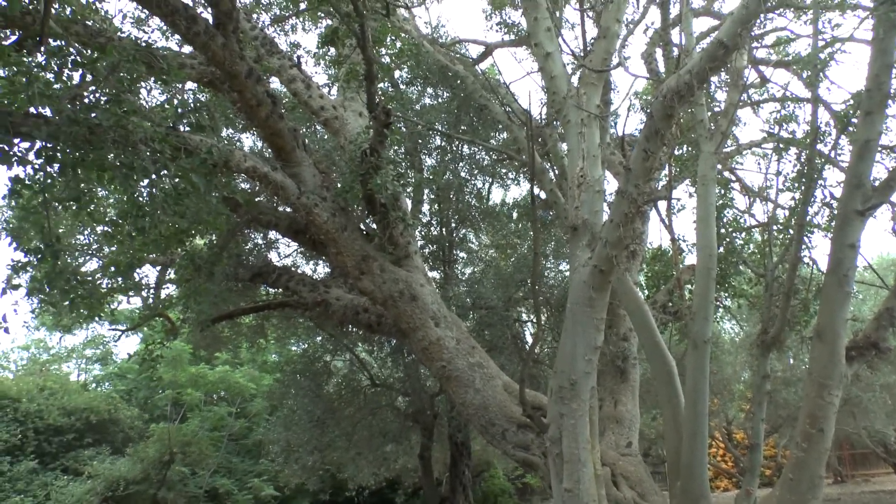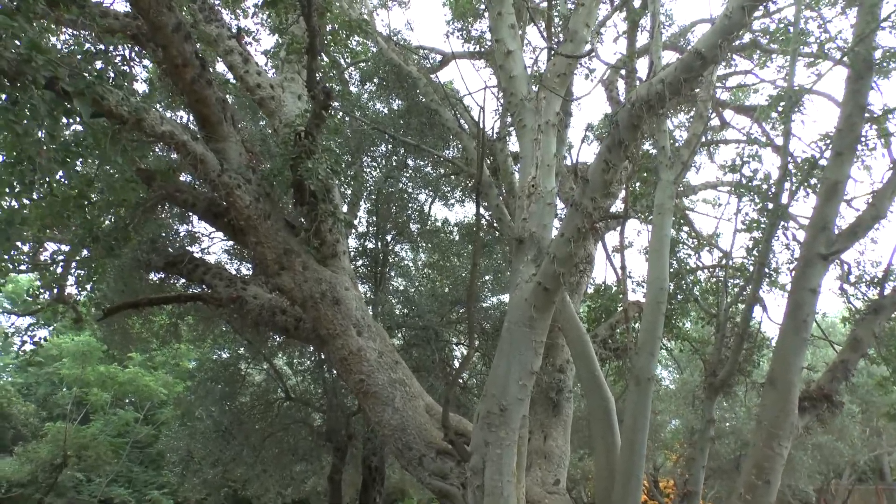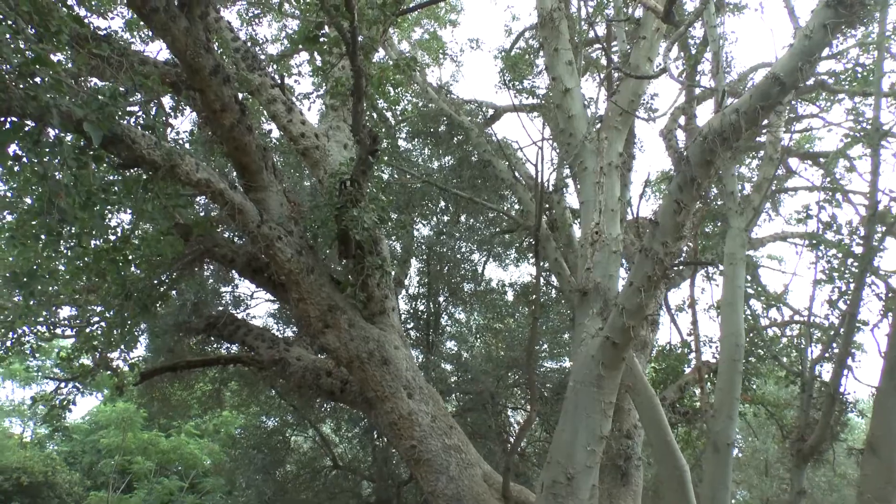Ficus sycamorus at growplants.org, also known as sycamore fig or fig mulberry.